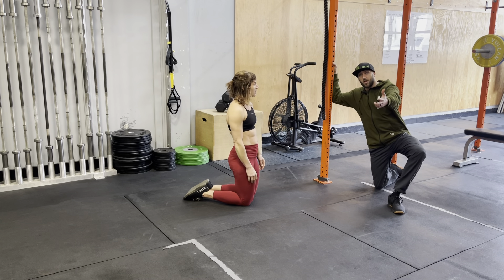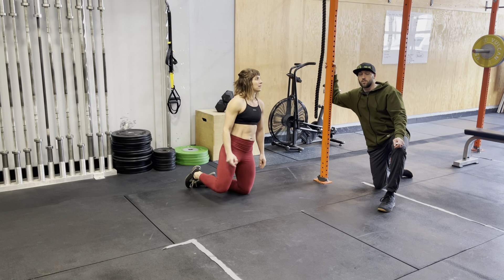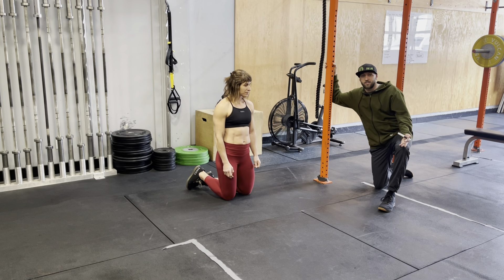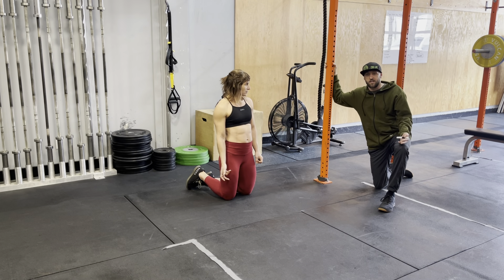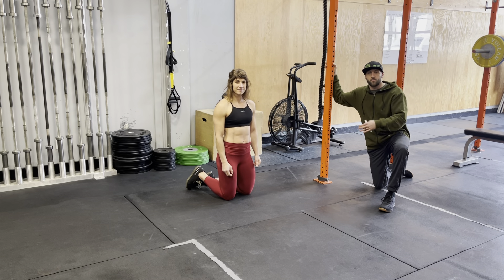Just like with the push-ups that we've done before, you can change the angle — do them against the box, against the bench, against the table, or at the side of a bed. That is absolutely fine. Just slowly work your way down towards the ground.